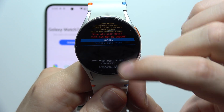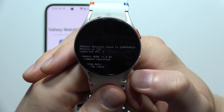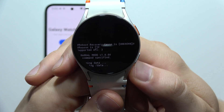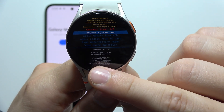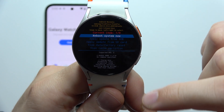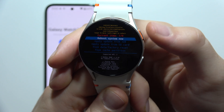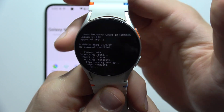Just tap on it once, then scroll to Factory Data Reset and click on it one more time. Now we have to wait until it will be finished. Right here we will be redirected back into the main Recover mode. We have to select Reboot System Now and click once on the Home button.